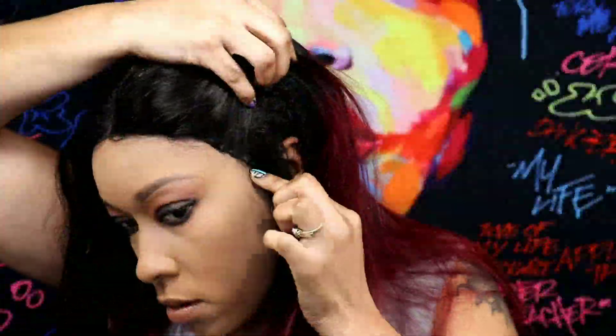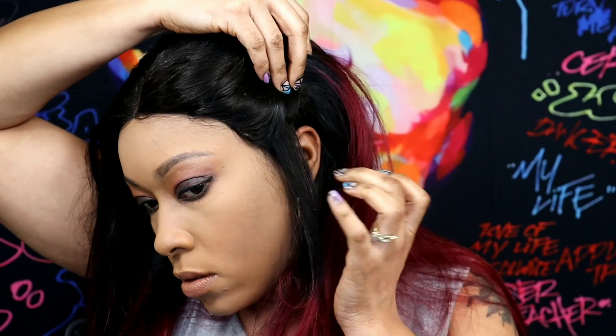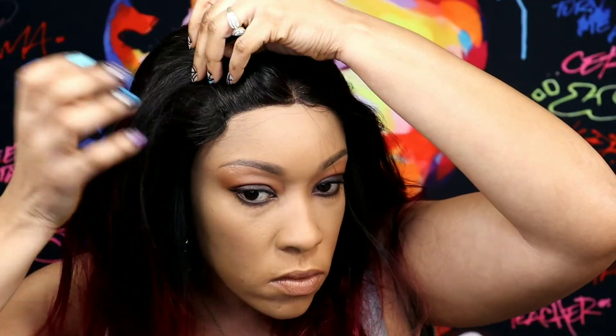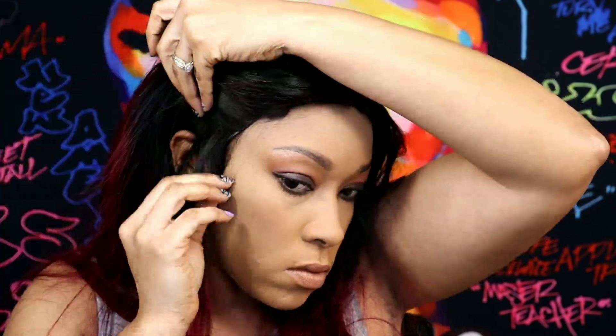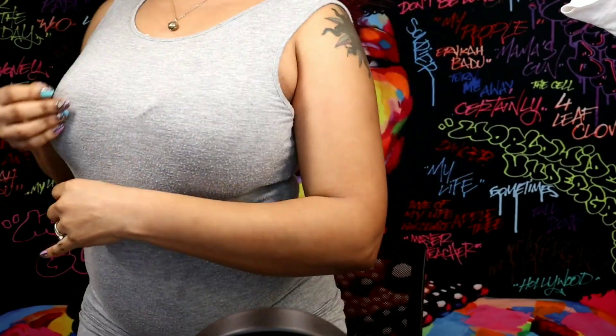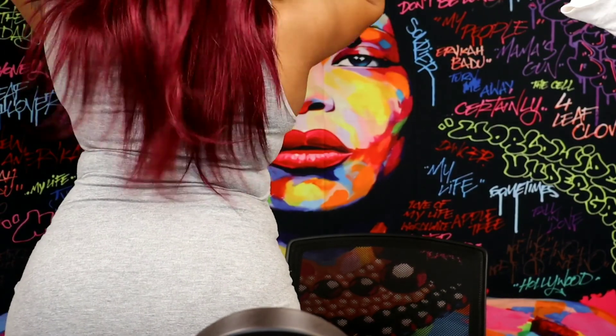I'm gonna show you how the perimeter looks. It is a glueless cap; the ear tabs come out past my ears. It's very comfortable, but just be careful when pulling it back because you can kind of see where the tracks are on the sides. Just pull the hair down a little bit and you'll be fine. This is how long the wig is on me — I am 5'3" and it comes just up under my bust, a little past my bra strap.